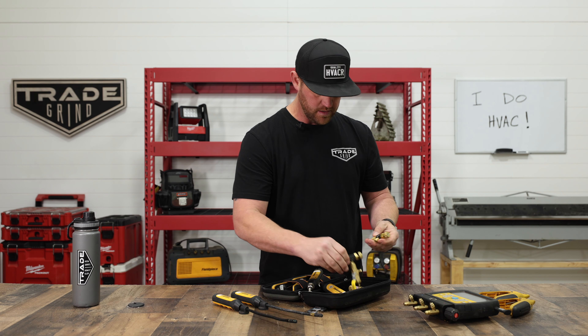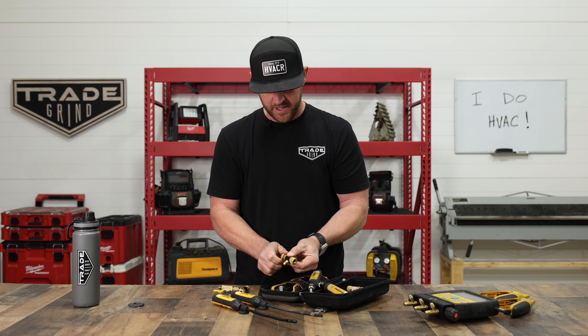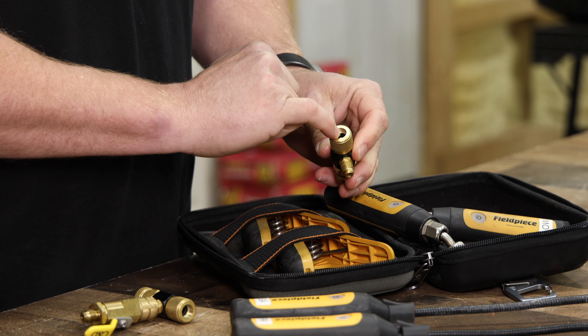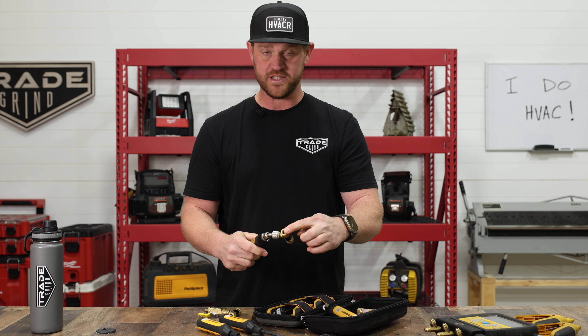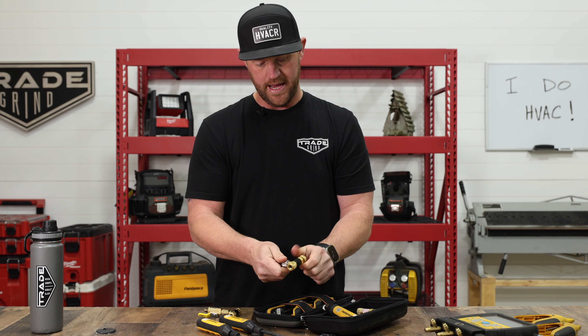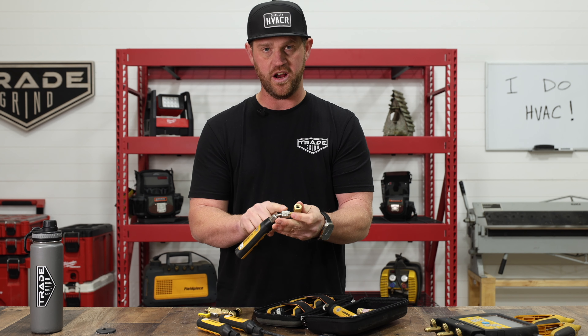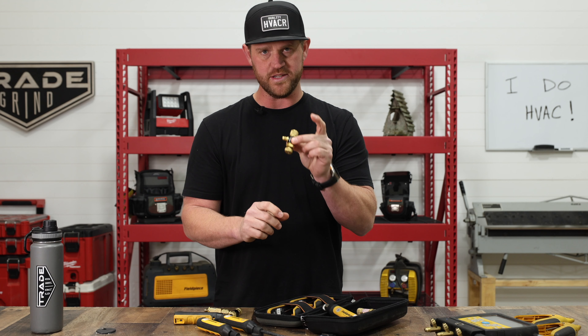I picked up a set of these — they're called core depressors. They don't remove the core; you turn this in and it has a depressor on the inside that allows pressure to read to your actual probe. This connects to your machine — you twist it in until you read pressure, and when you're done, twist it out and there's just a little bit of refrigerant right here. I keep three of them: two quarter-inch size and one five-sixteenths for ductless systems. These are much better than low-loss fittings, in my opinion.